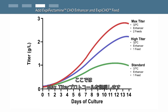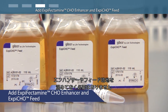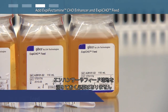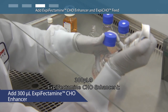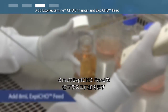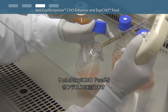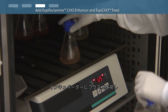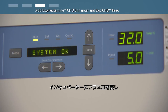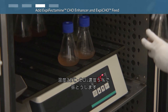In this video, we will follow the max titer protocol. It is not necessary to pre-warm the XBCHO enhancer or the XBCHO feed prior to addition to flasks. On the day after transfection, add 300 microliters of XBCHO enhancer and 8 milliliters of XBCHO feed to each of the 250 milliliter flasks, gently swirling each flask during addition. Transfer flasks to a 32 degree Celsius incubator with a humidified atmosphere of 5% carbon dioxide with shaking.